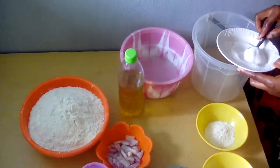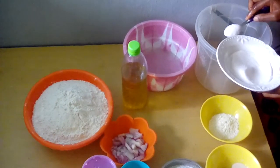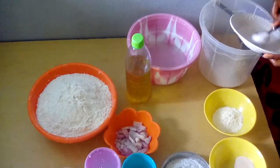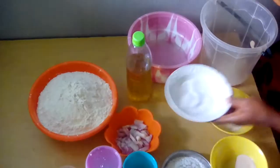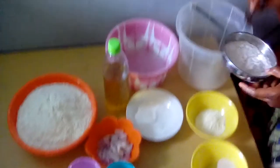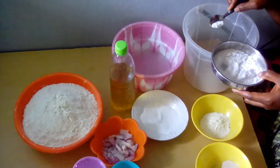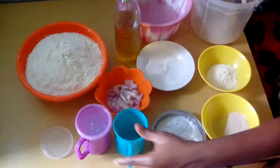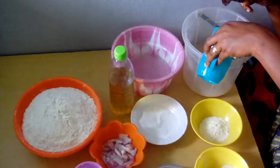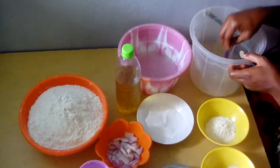Then we start with sugar by adding the sugar inside the bowl with a spoon — two spoons, three, four spoons. Then we add the salt, just a small amount of salt. Then we add a small amount of water so that the salt and the sugar can be mixed.